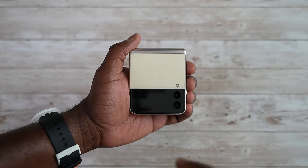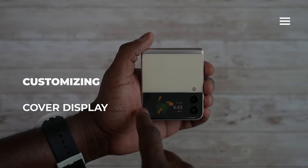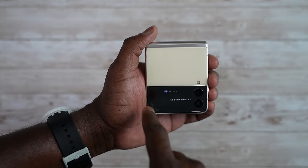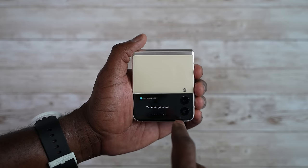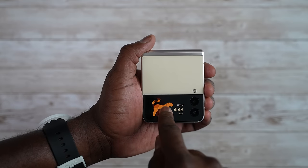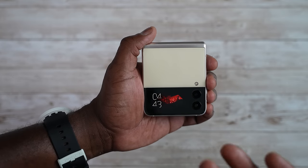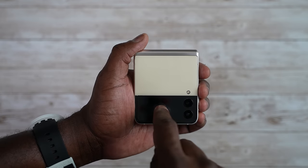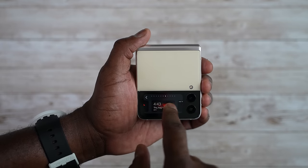The next thing with the front display is you can double tap and this will show you your display clock style, and you can swipe through different things you've set up: music, weather, schedule, notes, alarm, Samsung Health, and a timer. You can also change your clock style to different presets — press and hold and that shows you a couple of different clock styles. I have one with Red Hood, so if you guys know Red Hood, there you go. I'll have that wallpaper link for you guys, and you can go through and change them all the way through.